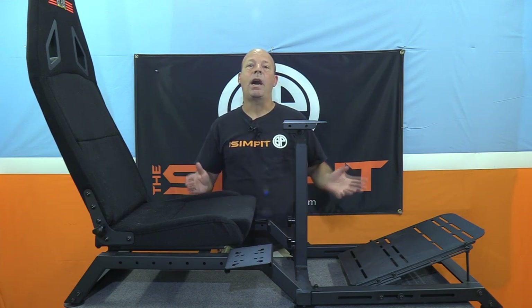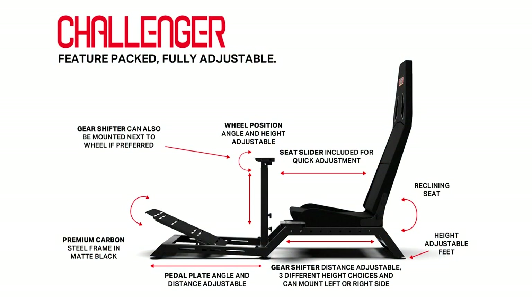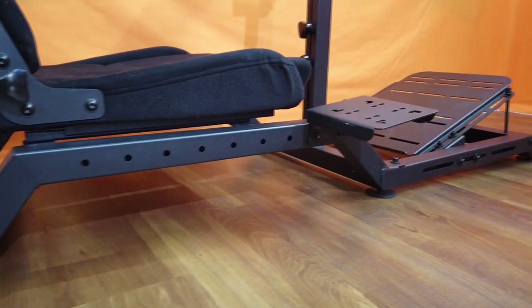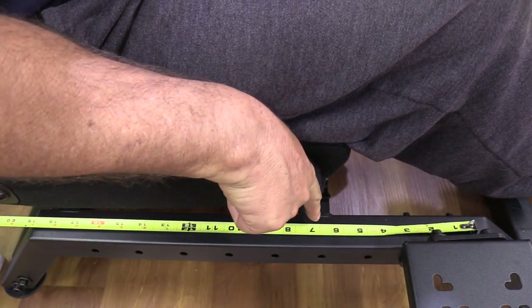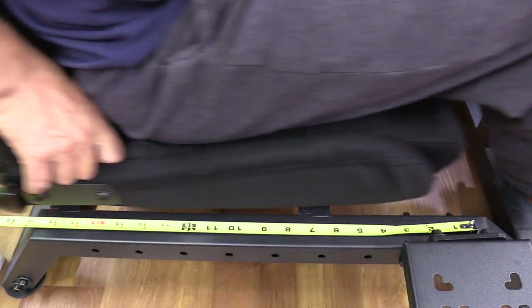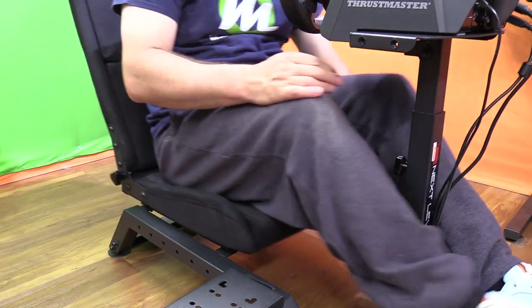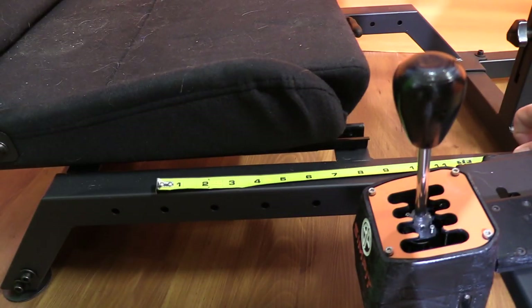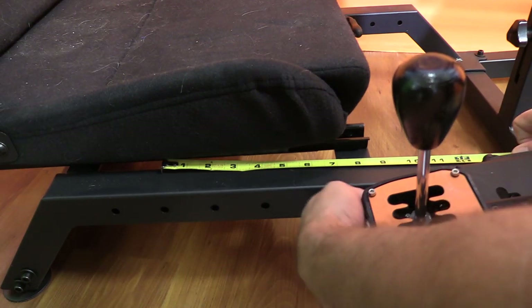The Challenger cockpit is a fairly simple design and with that it's highly adjustable. The main portion of the chassis is made of steel and has three main parts. The seat portion elevates the seat off the ground and allows the seat to adjust back and forth on sliders, moving about seven inches. The seat is very thin and very flat, and it can be adjusted to three predetermined reclining angles. Along the left and right hand side of the seat rails are a series of holes that allow for a lower shifter mount installation, with a front to back adjustability of about 14 inches.